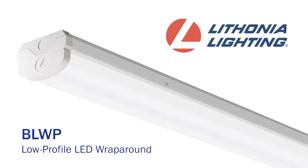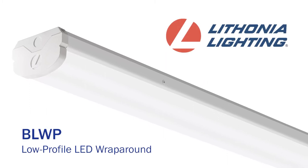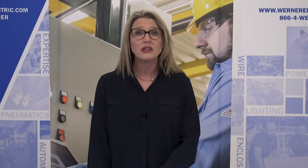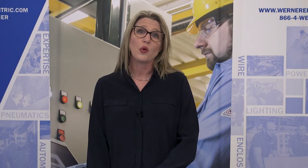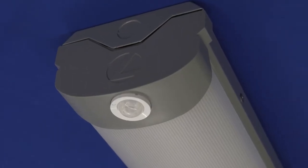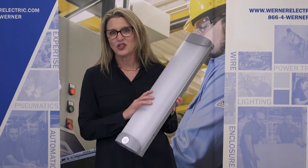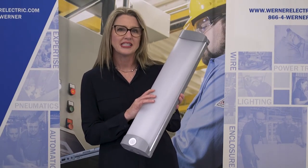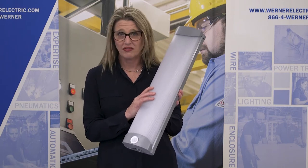It comes in a 2-foot, a 4-foot, and an 8-foot length. It's hard to find a wrap in 8-foot sometimes, and we have a lot of fluorescent product out there in 8-foot lengths that we need a one-for-one replacement for. This is a really attractive fixture. The lens is about 4½ inches wide, similar in width to some of the higher-end architectural products at a fraction of the cost.